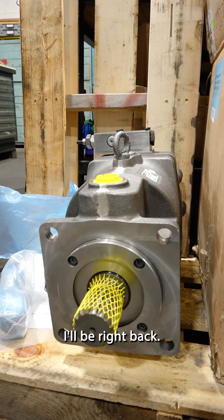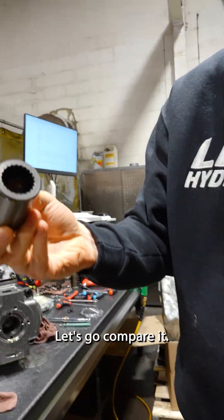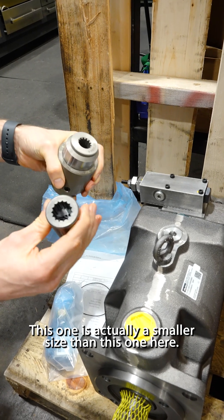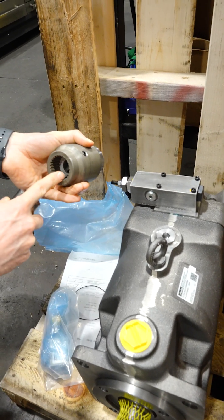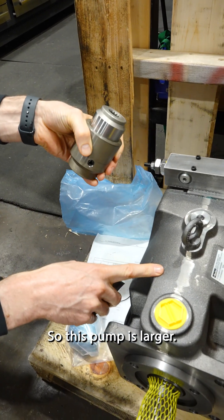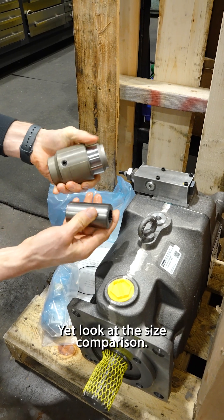Let me go grab that one right back. Here is a very similar one — let's compare it. It's much beefier. This one is actually a smaller size than this one here. The reason this size looks so large is because it goes on the back of this pump. This is 140cc, which is why this is so large. The other one we had over there was 105cc, so this pump is larger, but the actual through drive it goes to is a smaller one — yet look at the size comparison.